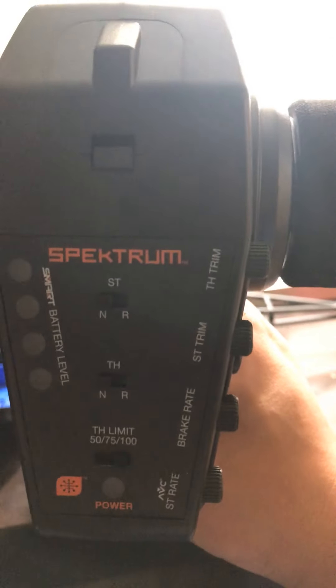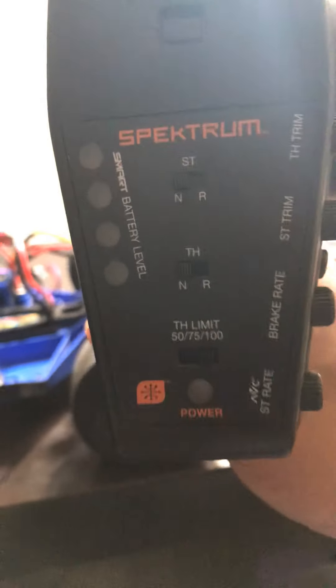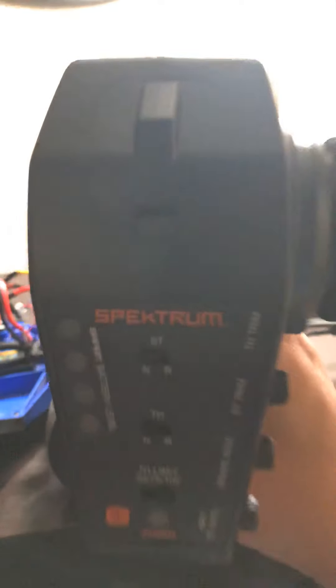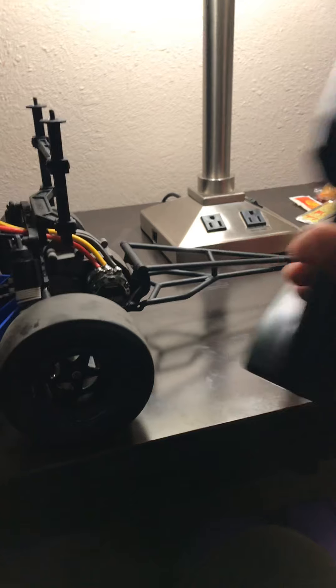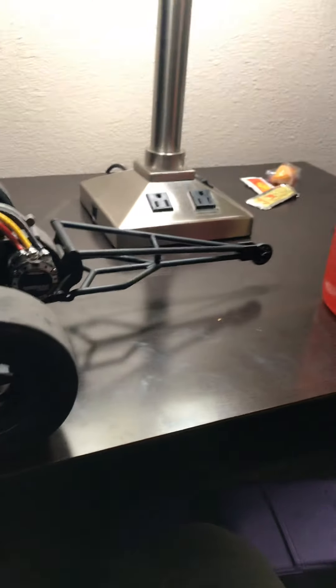I like the throttle limit feature — you can put it on 50% so it doesn't go too fast if you let someone else drive it. It also has a Bluetooth GPS option I'm gonna get later, where you can pull up a dashboard with the speedometer and all that. But this is just a quick video — I'll show you guys more once I glue this tire and do a driving video. Thanks for watching, like, comment, subscribe — peace.